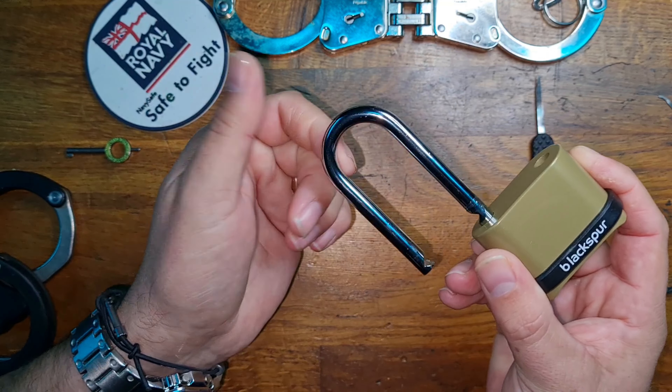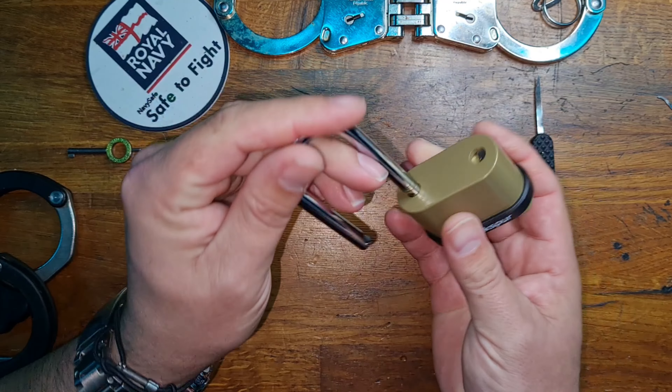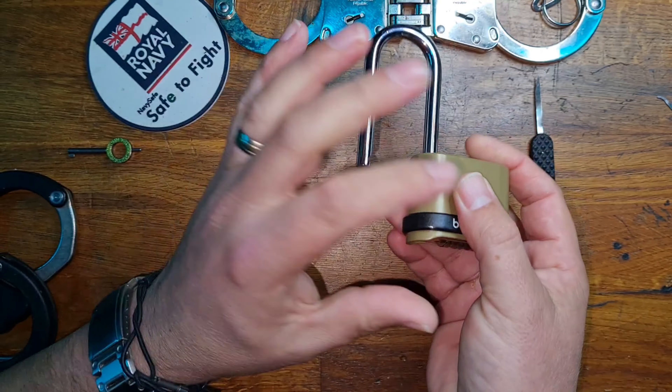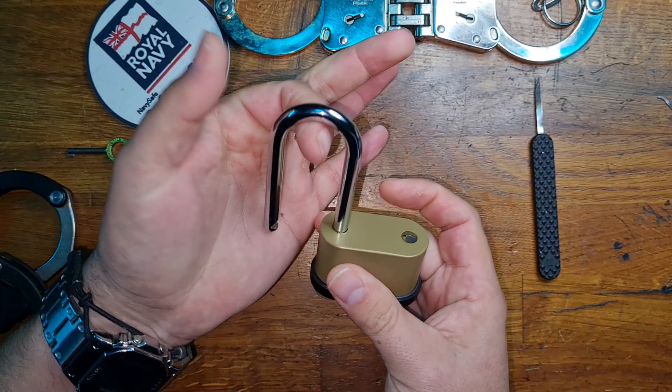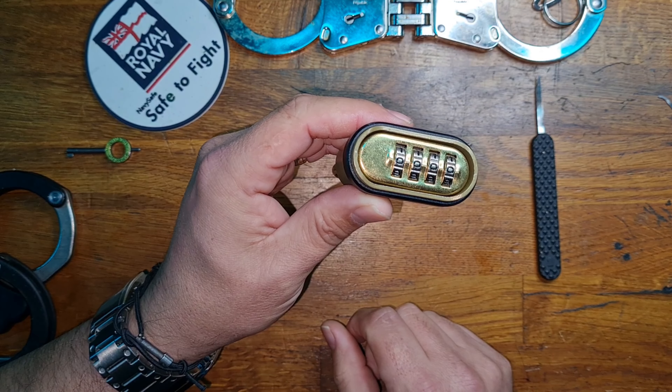Set the correct combination, lightly pull on the shackle and away it goes. To change the combination you would put it to 180 degrees, push it in, choose your combination, pull the shackle up, close it, then scramble it and that's the shackle locked.